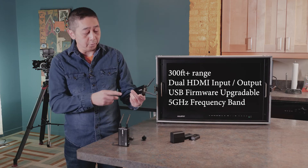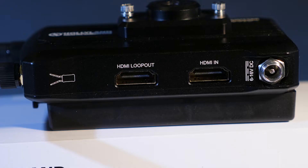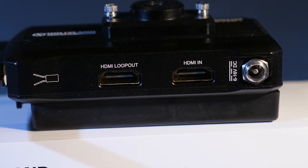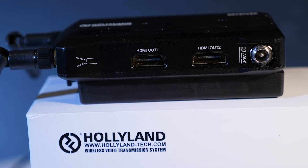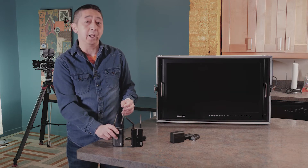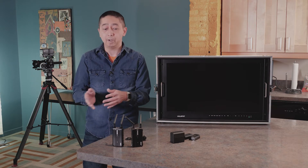So it comes with the transmitter and the receiver, and they both are very portable and very small. For the transmitter, you have HDMI out and HDMI in. For the receiver part, which you attach to the monitor screen, you can have two HDMI out, which makes it very easy to attach more than one monitor, in case a director wants to show it to the client. So you can have one monitor for the director and one monitor for the client.